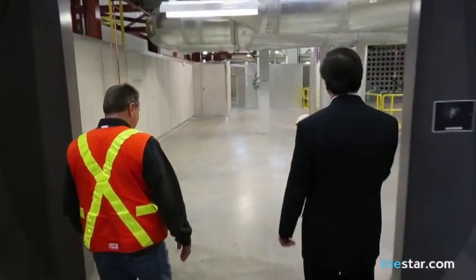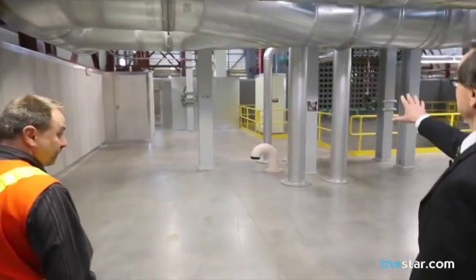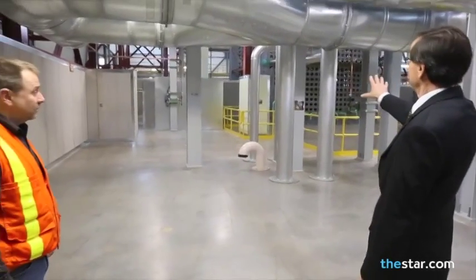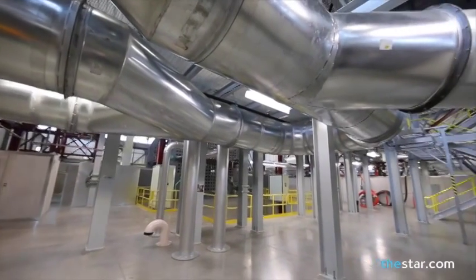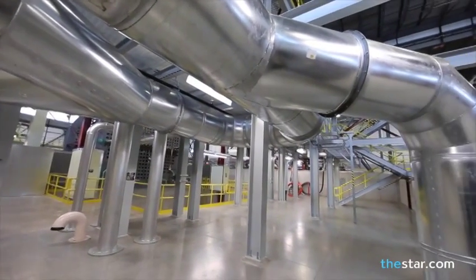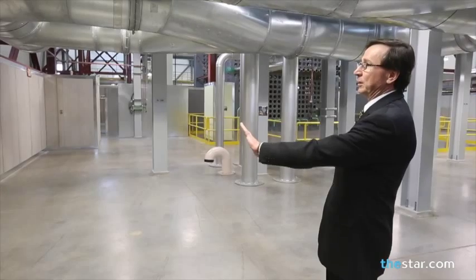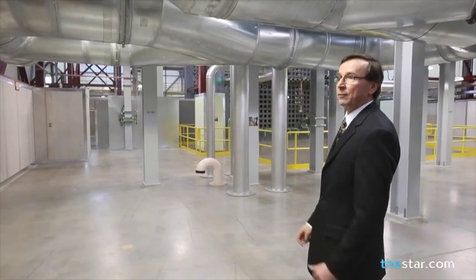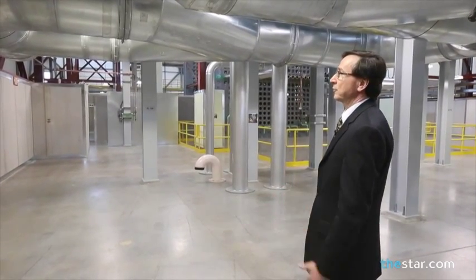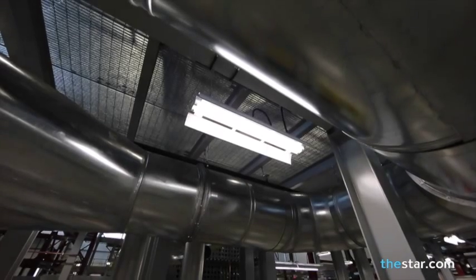So now we're inside the reactor building. You can see in front of us here is the reactor face with the pressure tubes and the feeder pipes. There are steam pipes above us here. You see structural steel. The walls behind us simulate the concrete walls inside the reactor vault. And everything is built to the exact specification of what you see inside the plant, including the lights above us here.